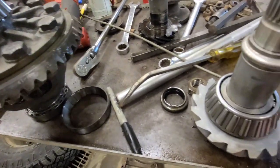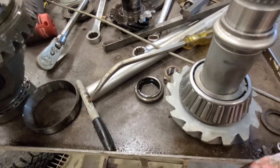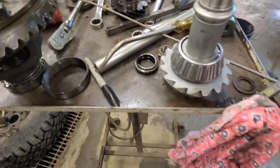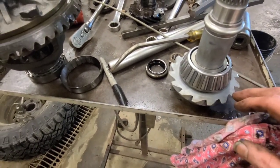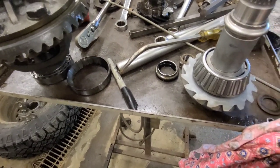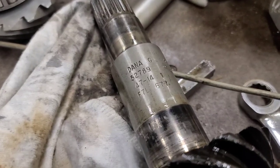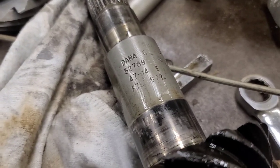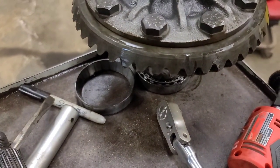Oh my God, now I'm in a real jackpot. This is the wrong pinion gear, wrong crown and pinion. As you can see on the old pinion, it says 4714. But on the carrier crown gear, it says 4716.